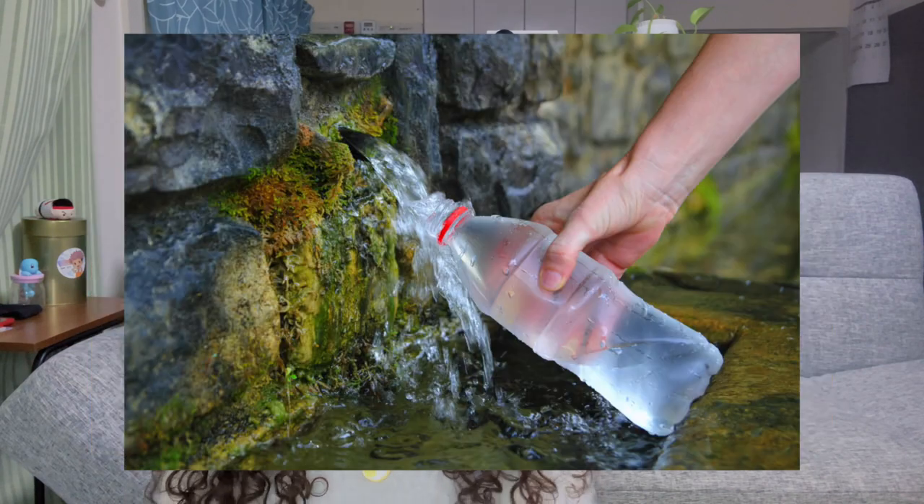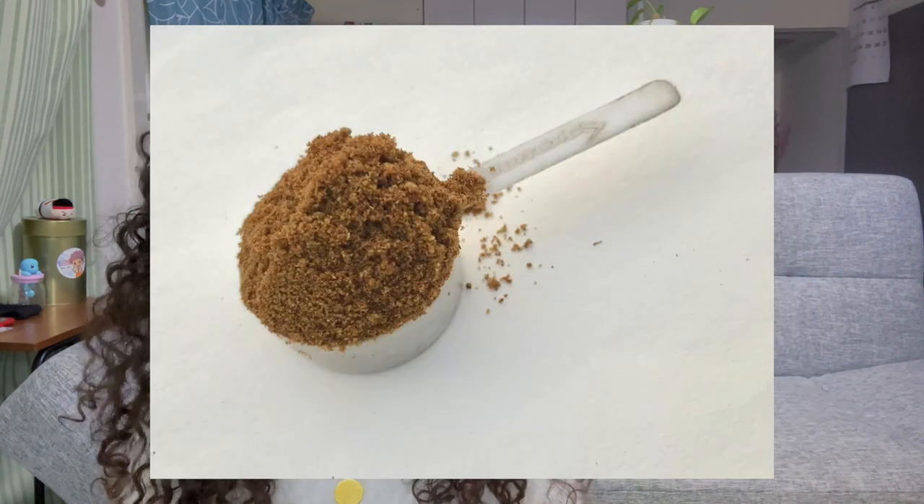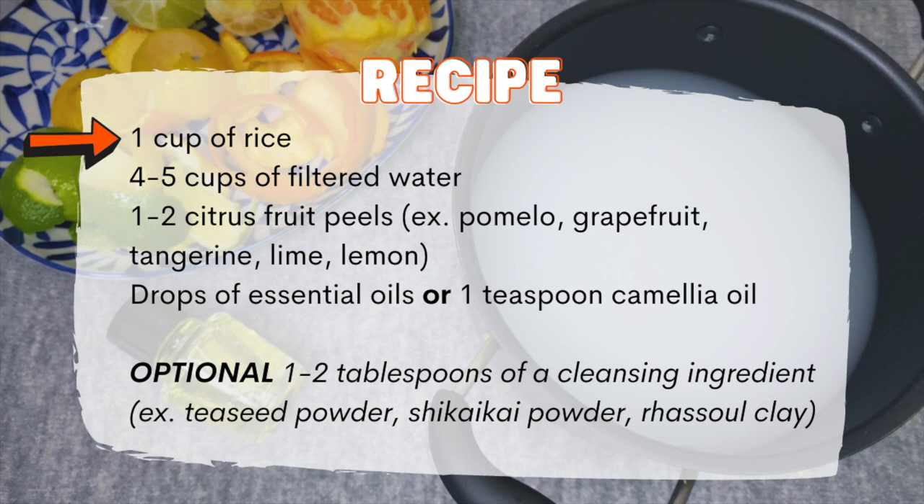Let's get into the recipe. The original recipe calls for rice, fresh spring water, pomelo peel, and tea seed powder. If you have access to all of that, wonderful — you can follow the recipe almost to a tee, though some families have secret ingredients they add as well. But if you don't have access to all those ingredients, this video will give you a recipe with more accessible ingredients. We'll need one cup of rice and four to five cups of filtered water. It seems like the closest thing to the pomelo fruit is grapefruit. If you don't have access to grapefruit, like me, then any citrus fruit will do.